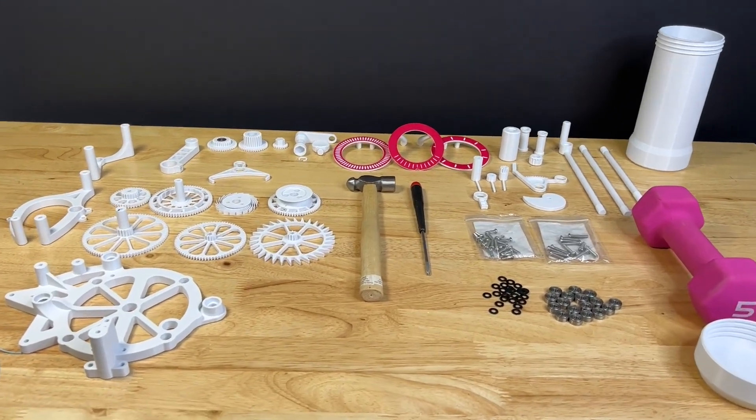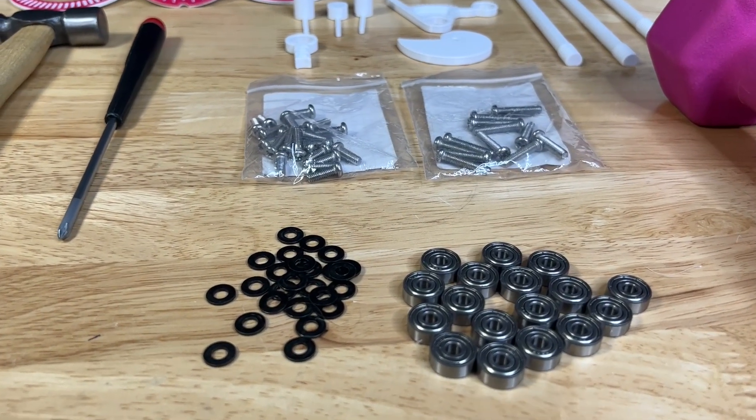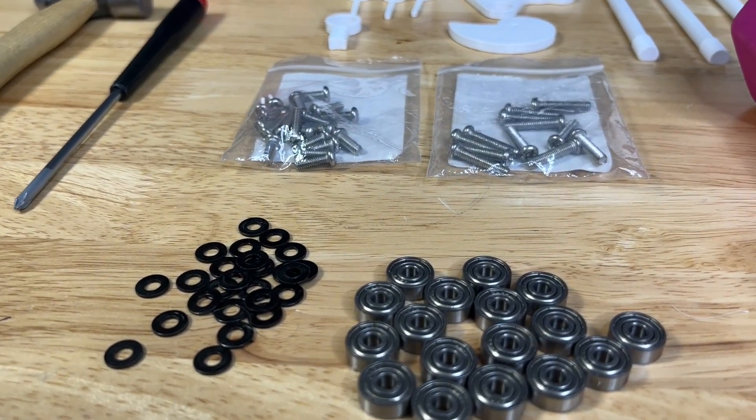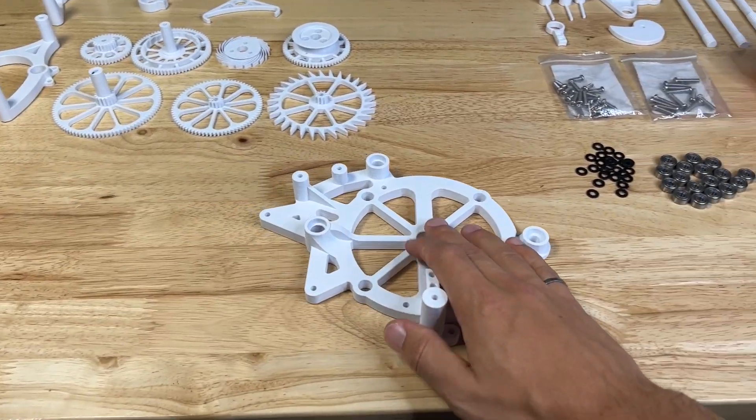Time to get started. For this build you will need some additional parts. You can find the full parts list in the description, and everything is included in the files. You will need a hammer, a screwdriver, and potentially some scissors to cut the thread.